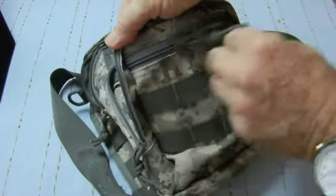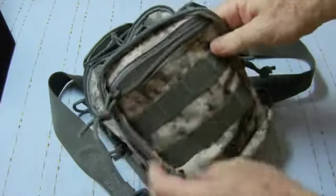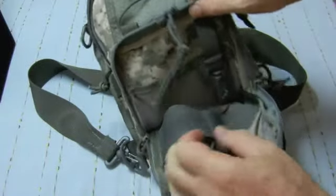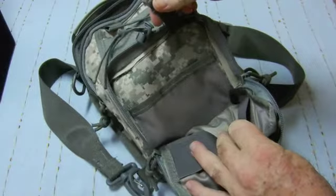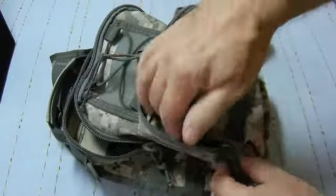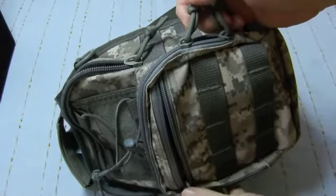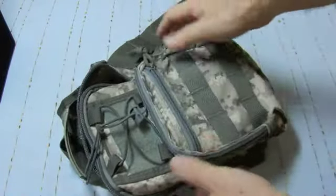It has three pockets. This slip pocket here, and the next pocket has two elastic straps inside with a key keeper style strap and a little pocket at the back. This pocket has two-way zips — they aren't YKK but they serve the purpose for the bag.